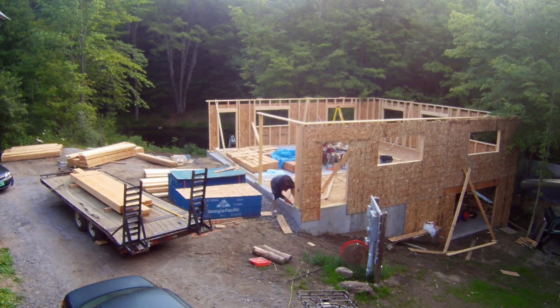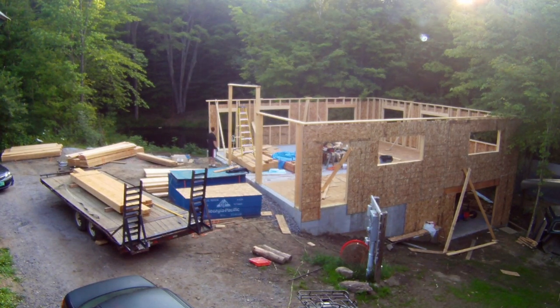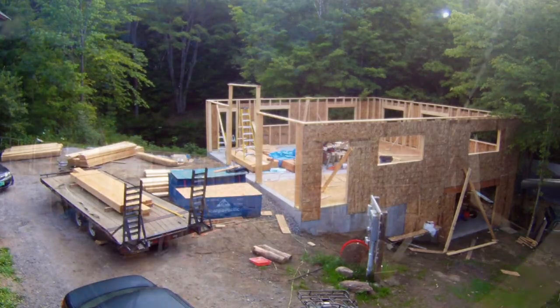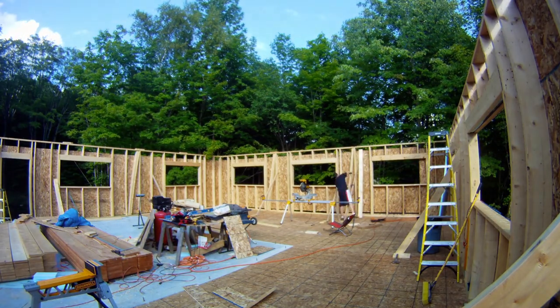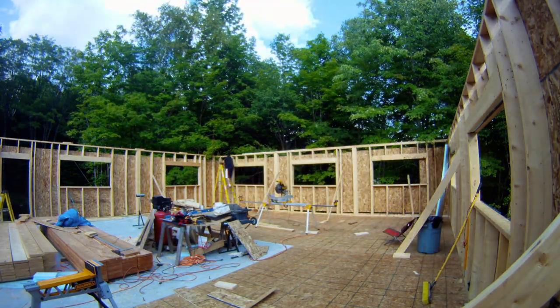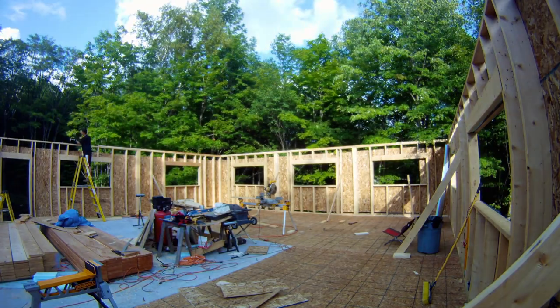I still have a morning voice, so I will be narrating in a slightly different accent. Here you can see I am installing studs to frame out the garage doors. I needed to do this so that I could support the rim for the second floor above the garage base. What I'm doing here is installing four studs connected together to form posts to carry the weight of the rest of the garage down through the walls.